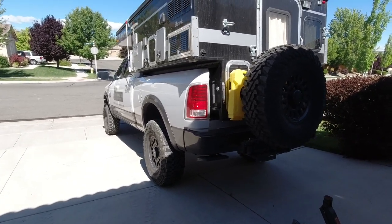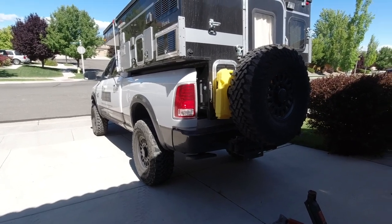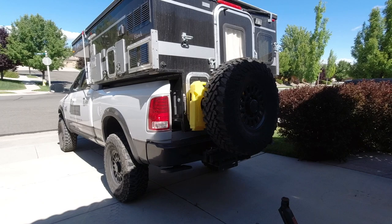And on top of that, I don't have a high-lift jack. Hopefully the jack that I have will work. We shall see.